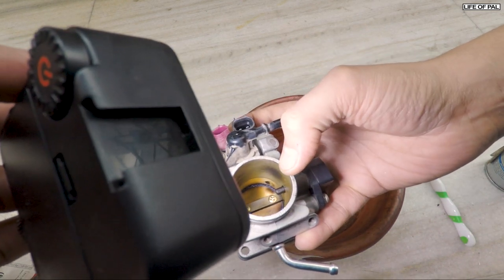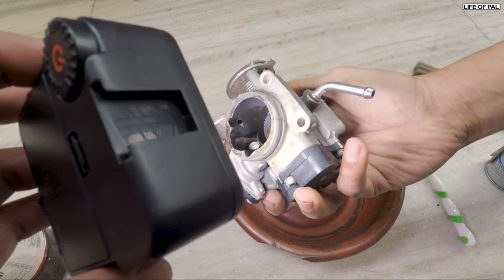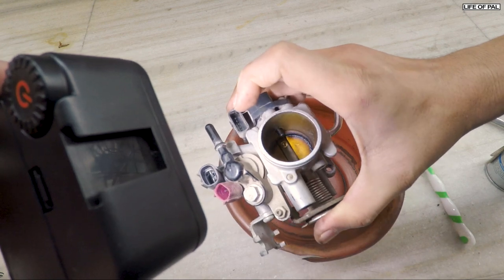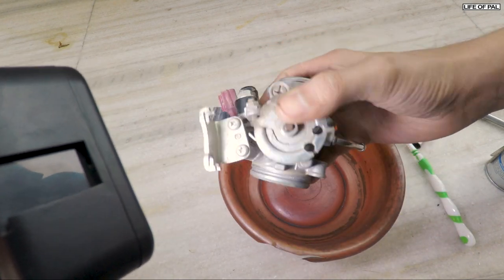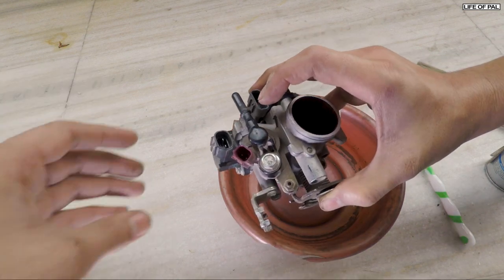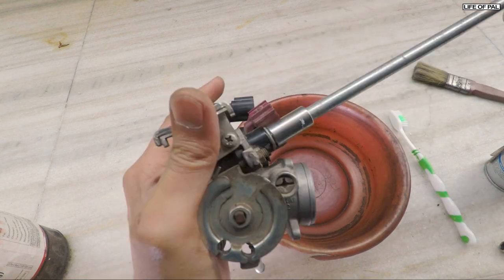What the FID does is: there is a hole on this side and there is another hole on the other side. When the throttle is fully closed, this valve allows the air to pass through these holes to maintain the idle when there is load on the bike. So first thing I am going to do is remove this using the 10mm spanner.